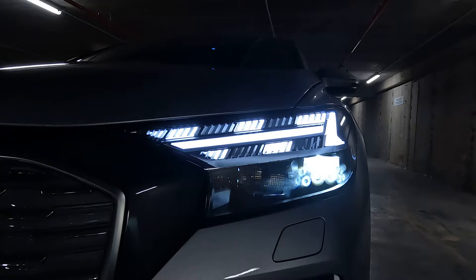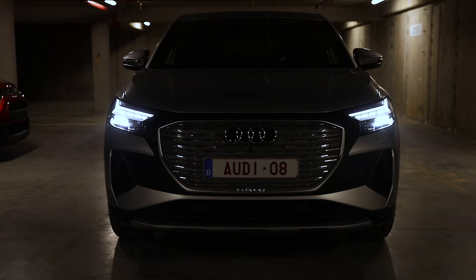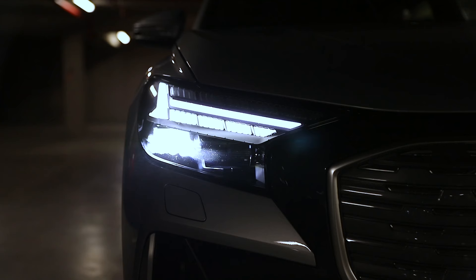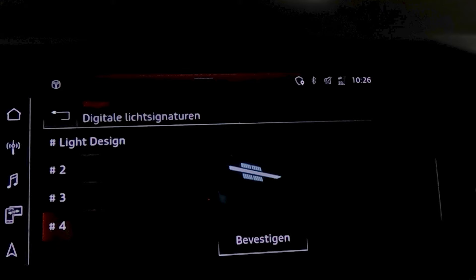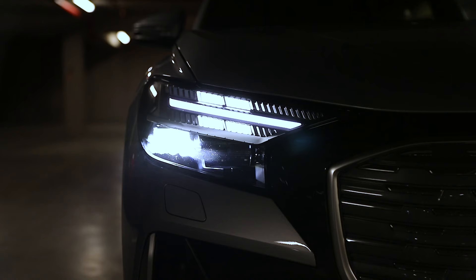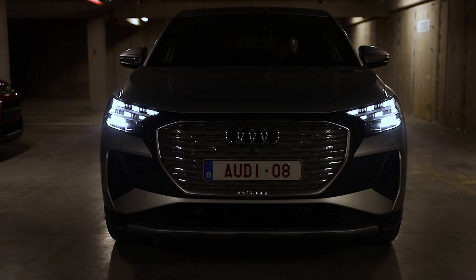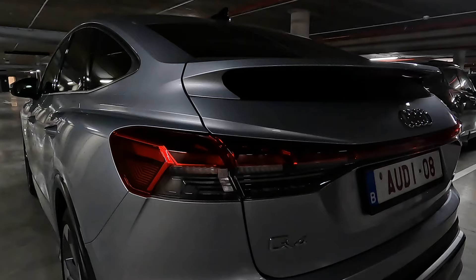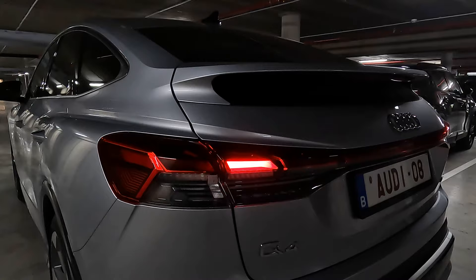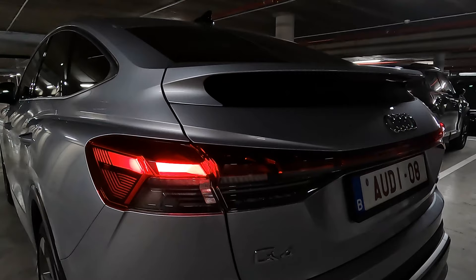Let's look at some information about the prices. The base model is an Attraction 35 e-tron and it starts at 46,400 euros. The Q4 40 e-tron starts at 52,440 euros for the Attraction model, and for 2,000 euros extra you get the S-Line model. The car as tested costs 74,439 euros but it has a lot of packs such as Pack Platinum, Pack Interior S-Line, Pack Navigation Plus, Pack Comfort Pro, etc. The top model is the S-Line 50 e-tron quattro and it costs 60,560 euros.